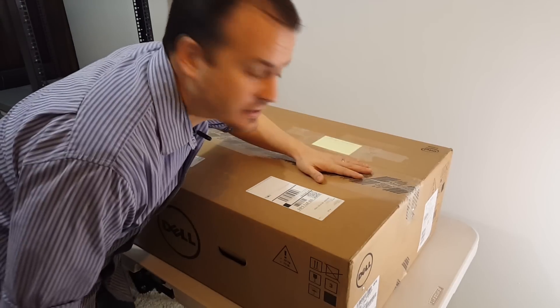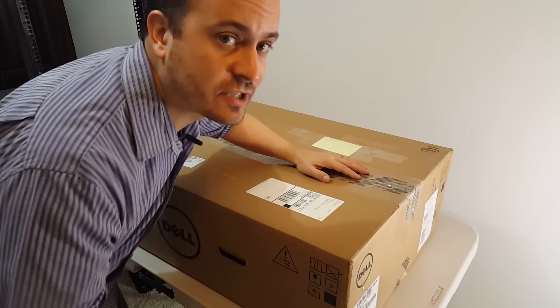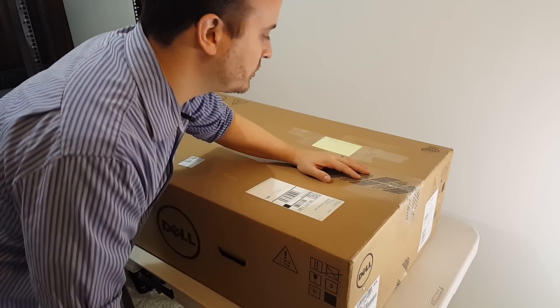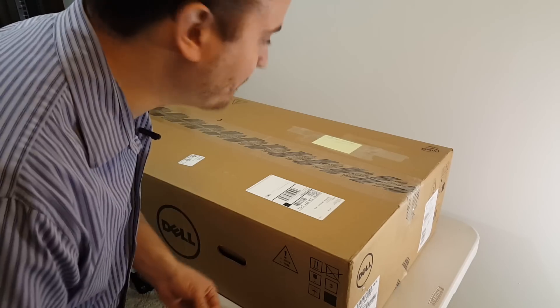Hello everyone, I'm going to unbox this Dell R710 server that I ordered on eBay. I just received it today via UPS, so let's unbox this big bad boy really quick.